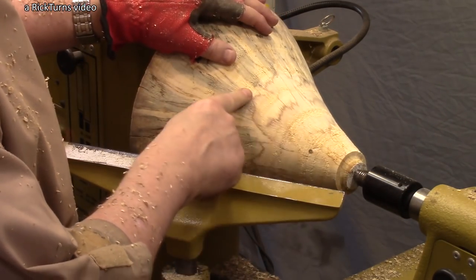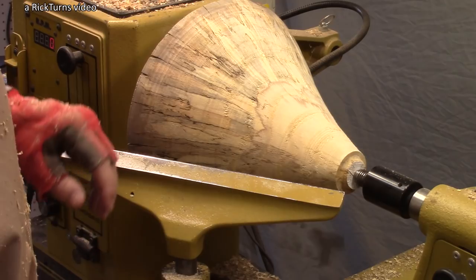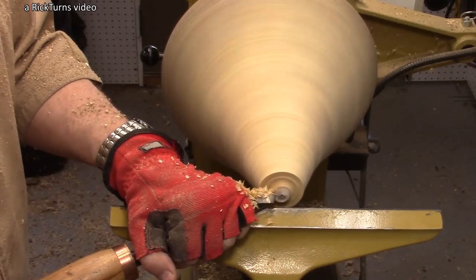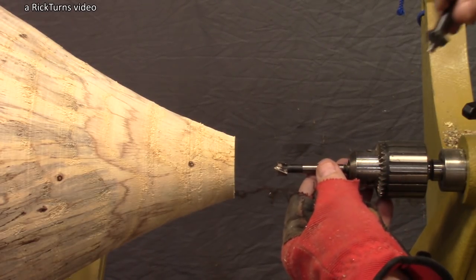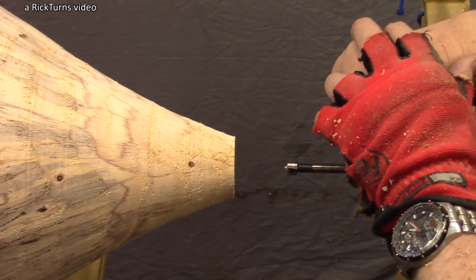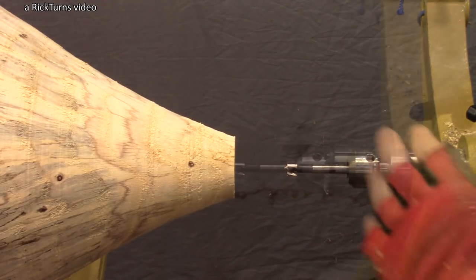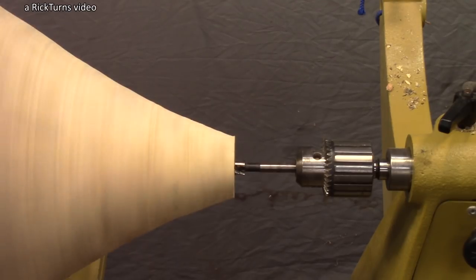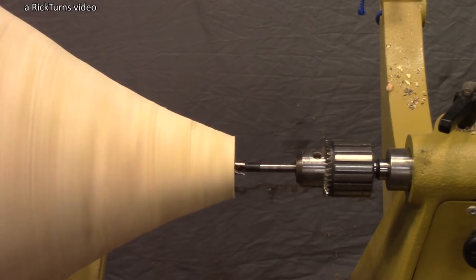I'm going to attach a fairly colorful piece of wood as the top decoration of the tree. I've got a one-and-a-half-inch Forstner bit here. The hole doesn't really have to be too deep. I'm going to put a half-inch tenon on the block so it'll fit right down in there. I've got the quill set at zero and the speed at about 500 — I don't want it to go too fast, it'll build up too much heat.